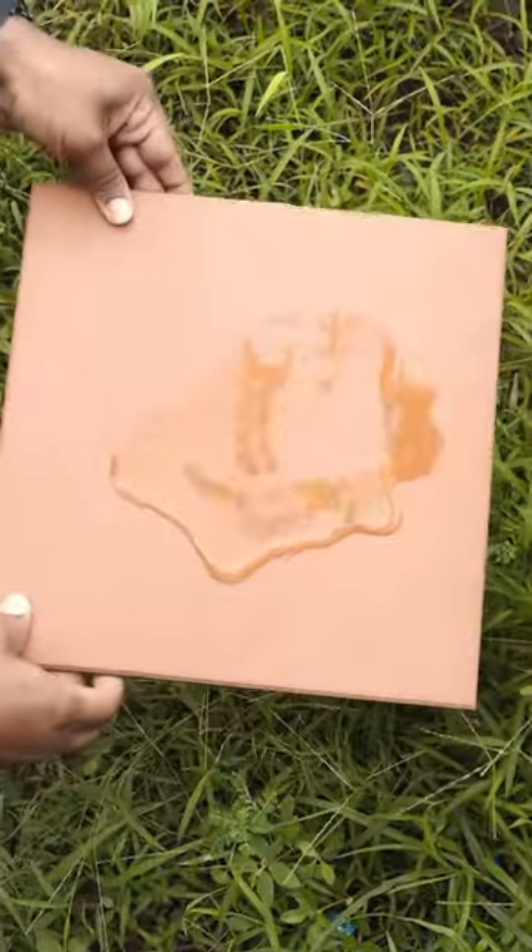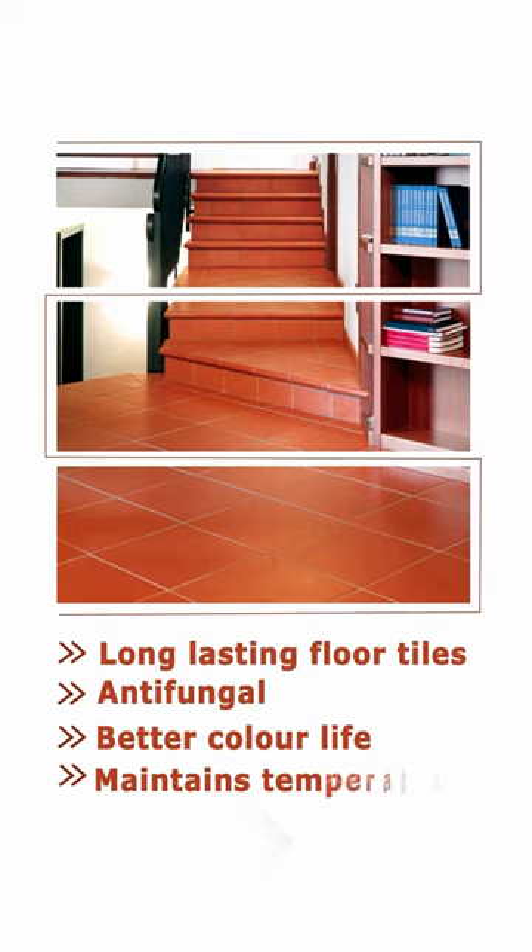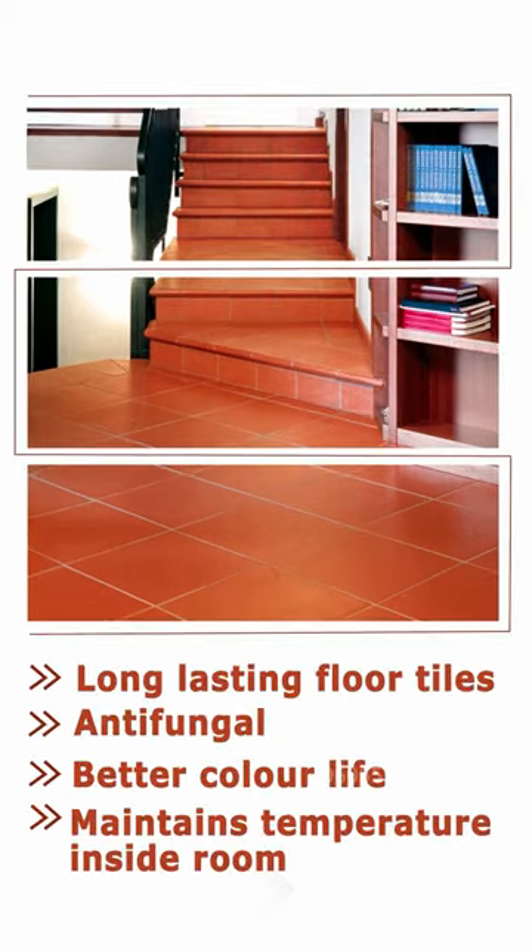In the case, this floor tile is not absorbed — it is not absorbed by the floor tile, and it is not absorbed by the fungus. Once we fix this product, we will maintain the temperature. This is the one we are introducing: Vietnam's 1x1 Terracotta floor tile.